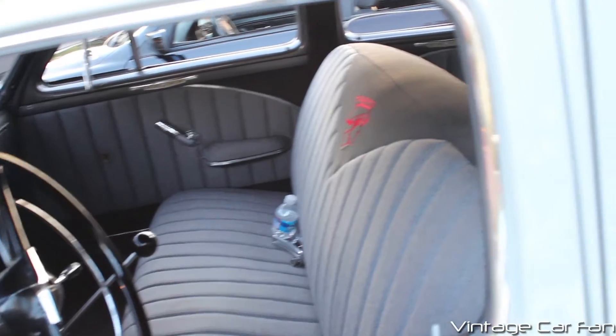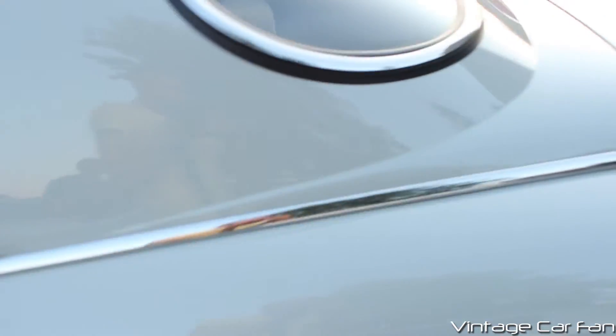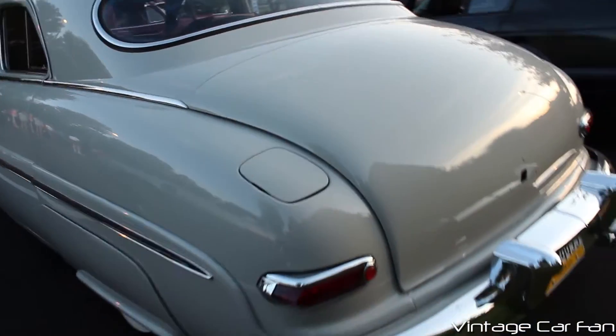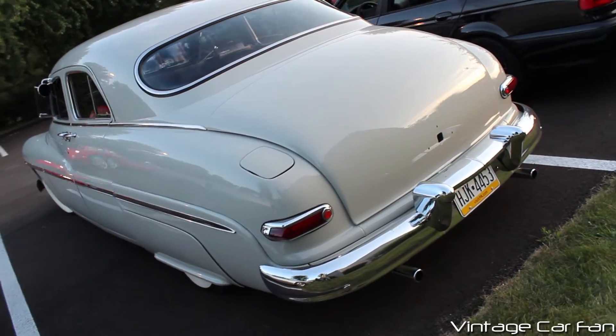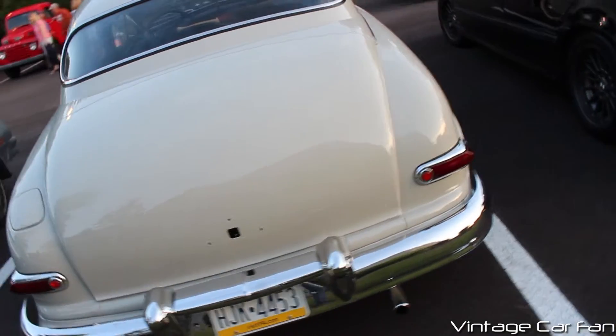This car has the floor-mounted shifter, which wouldn't have come with this car. It would have had a normal column shifter, so this one definitely has some mechanical work done to it, making it unoriginal. But it still looks amazing. You can see it has the fender skirts there in the rear, which just exaggerates that slick profile.